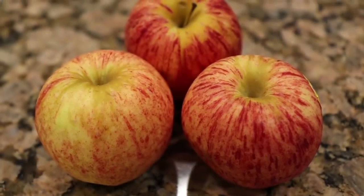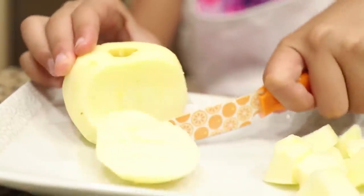First step, skin and peel two apples. Cut the apples into cubes.